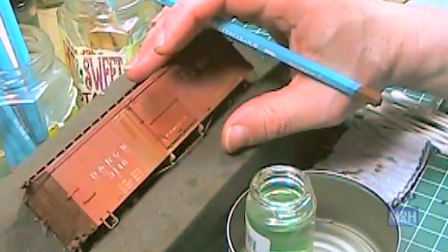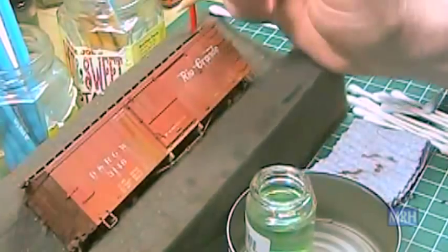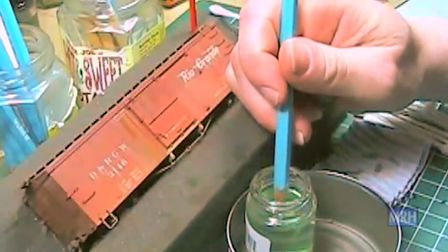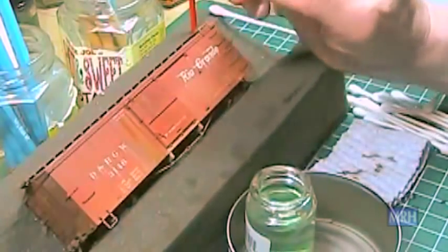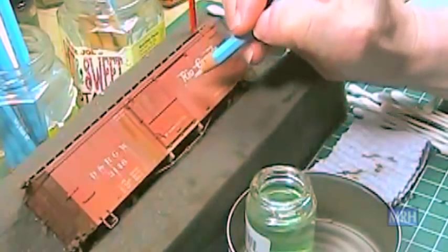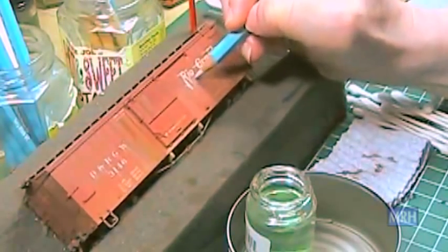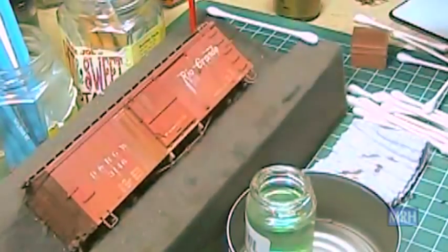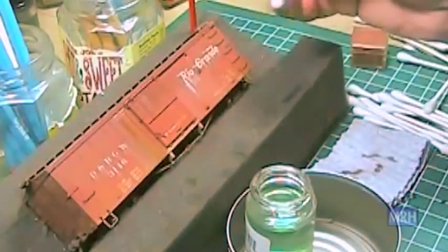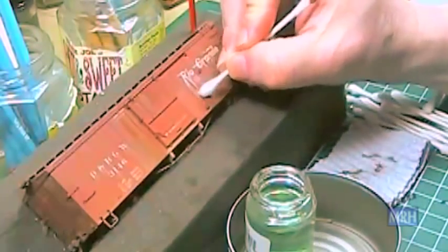To simulate how pigment in the white lettering leaches out, use a little French gray under the white lettering to simulate how the lettering is leaching out. Then just use a little q-tip to lightly blend everything back in.